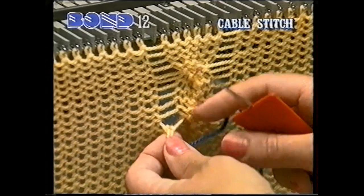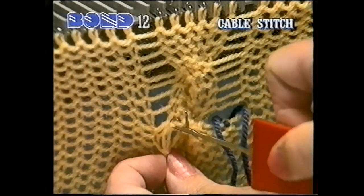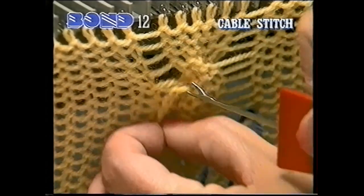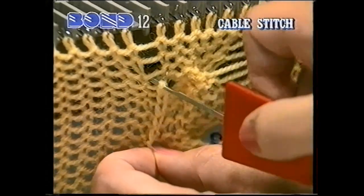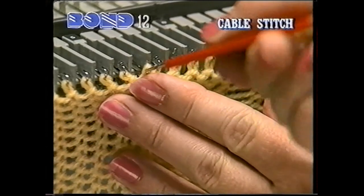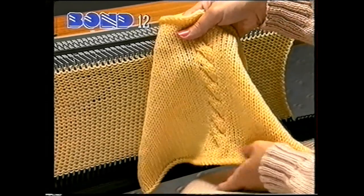Latch up the ladder using the latch tool. Note how Sue is holding down the knitting with her other hand. For a long cable, you'll find it easier to latch up the ladder in stages every third or fourth cable. When you reach the top of the ladder, hook the stitch onto the empty needle. Do the same with the second ladder. This is what the cable looks like from the right side.